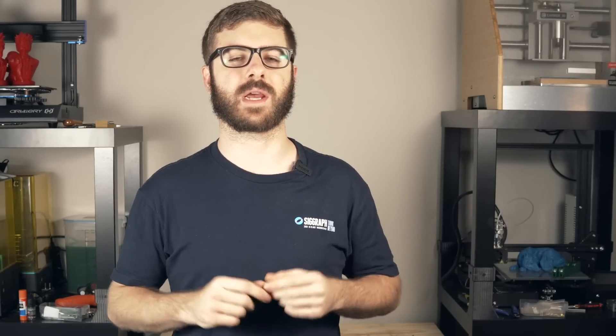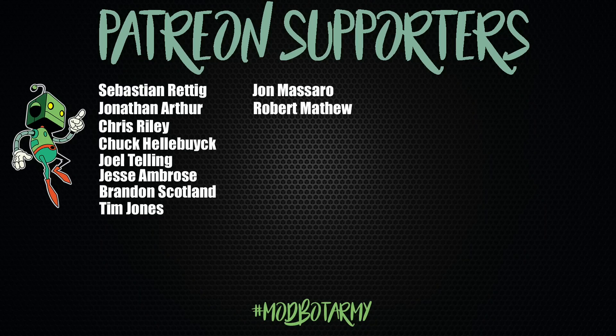Huge thank you to all of you — the channel is growing insanely and you guys are absolutely awesome. If you want to support the channel further, links to my Patreon are in the description where there are some really cool rewards. Huge thank you to all my current Patreon supporters for allowing me to spend more time doing what I love, which is making content for you guys. This has been Daniel from ModBot — I'm out. Peace guys.